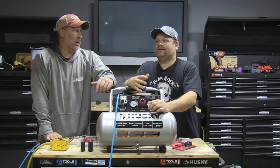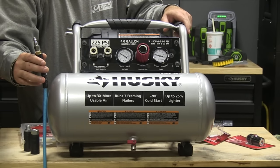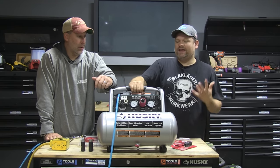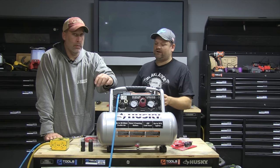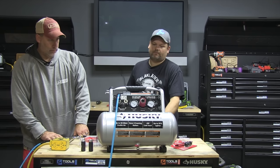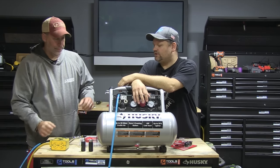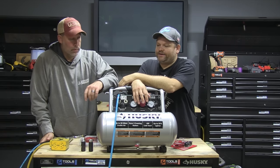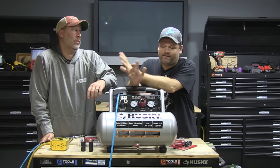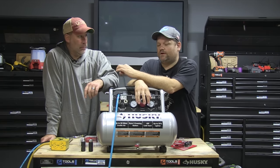At 90 PSI, 5 CFM is pretty good — that'll keep your nailers going. The cool thing is it's portable; you can pick it up with one hand and it's quiet. If you're running just one nailer it won't cycle as much as a normal compressor. Price points are always good on Husky, and it's assembled in the United States with global components.